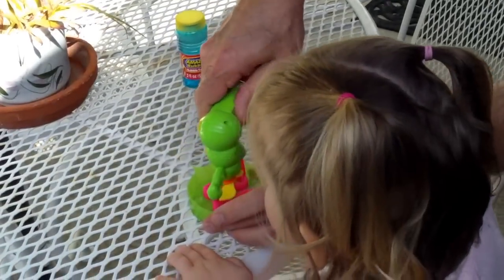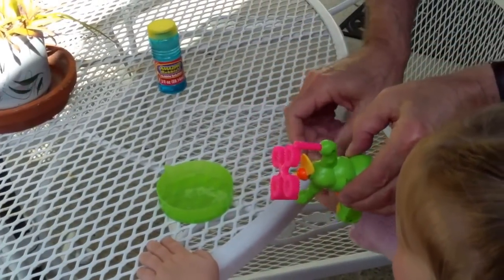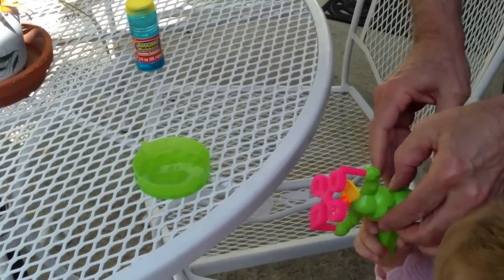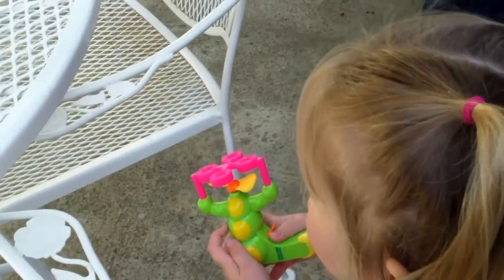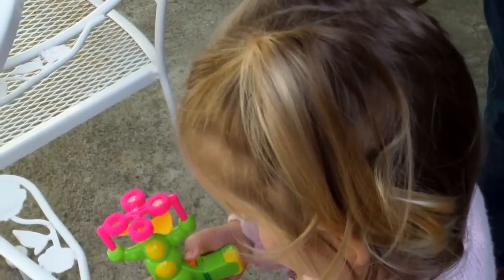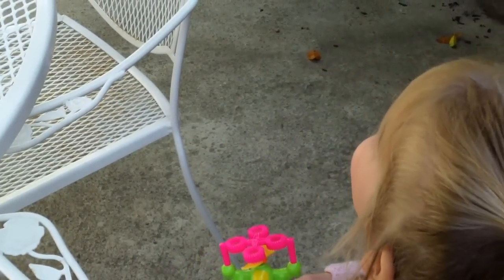See that? Are you ready? Alright, take it and pull the trigger. Go ahead. Pull the trigger. That's it. Oh my goodness! Bubbles!